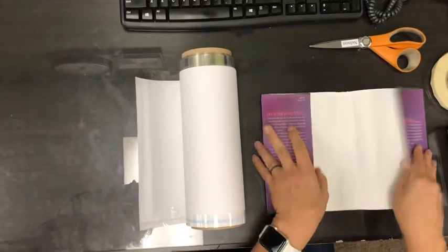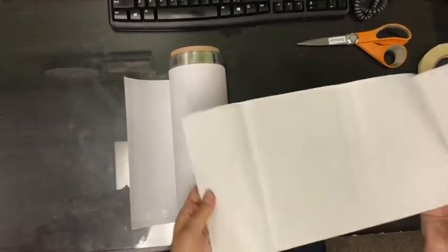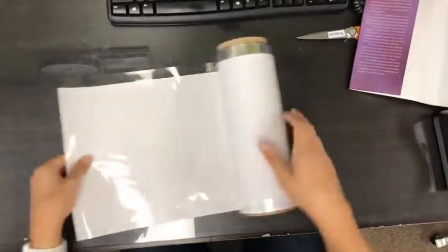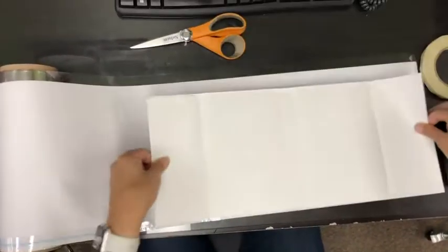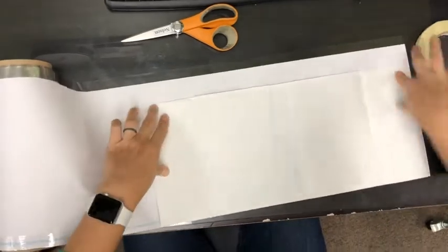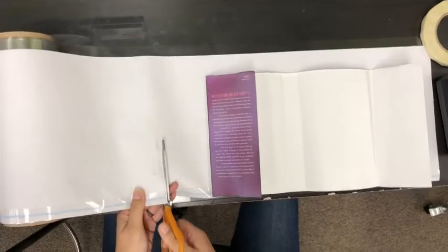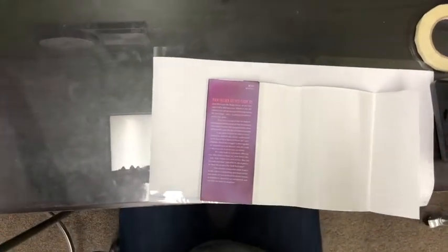We're going to cover a hardback book. When you have a hardback book, you're going to take the cover, open it up full, and you're going to take your book cover, measure it, and cut it right at the end of where the spine will go. So now you have the space that you need.